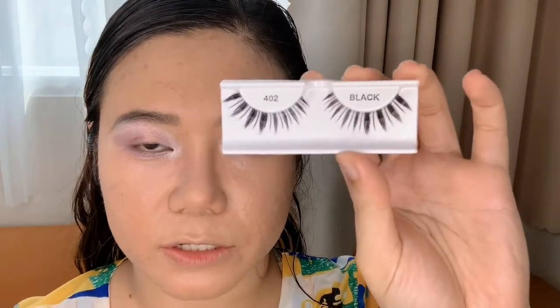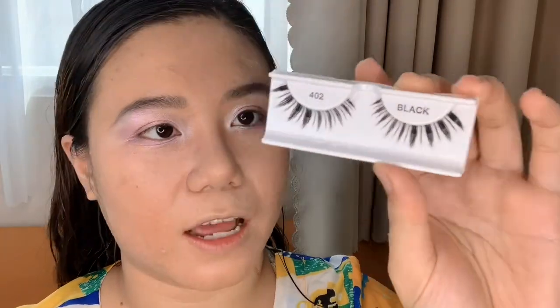Now I'm going to apply some false lashes using the Ardell 402 lashes. You can see that these are cluster lashes.